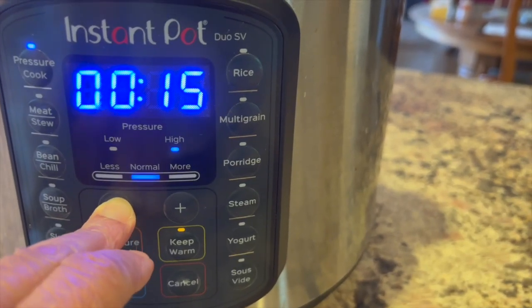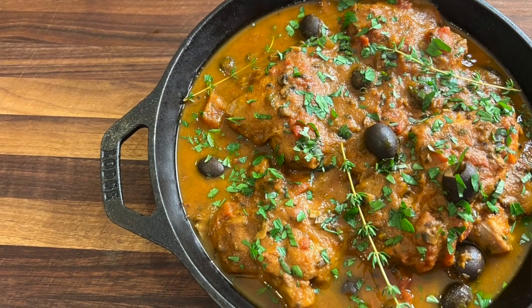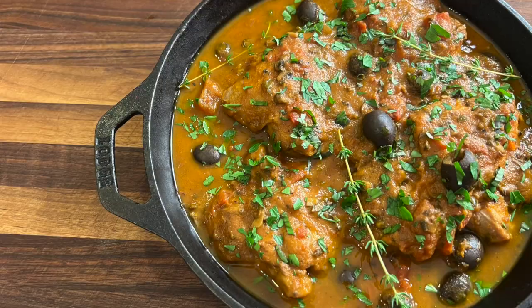I'm going to be cooking this in the Instant Pot, so if you have one of those you can make it. If you don't, you can still make this dish easily just by putting it on the stove and letting it simmer for maybe an hour.